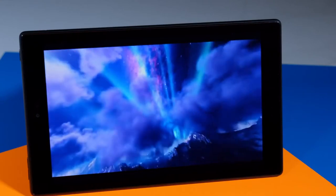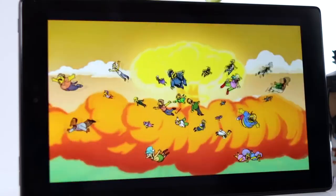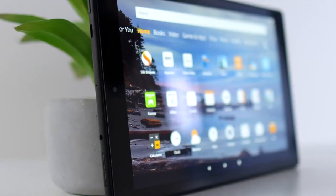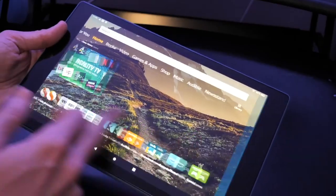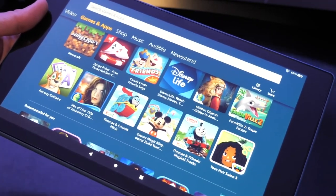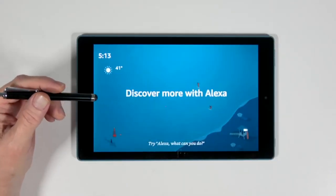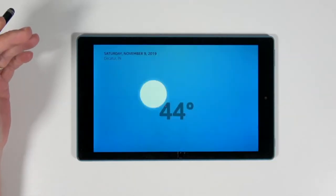Performance-wise, the Fire HD 10 features a brilliant 10.1-inch 1080p full-HD display at 1920x1200, with a quad-core 1.8GHz processor, plus 2GB of RAM, and either 32 or 64GB of onboard storage, expandable up to 256GB via microSD — great for keeping photos, favorite movies, and compatible games and apps. The Fire HD 10 includes Alexa integration as standard. You can use Alexa hands-free to pause videos, play music, open apps, show sports scores, display the weather, and more.